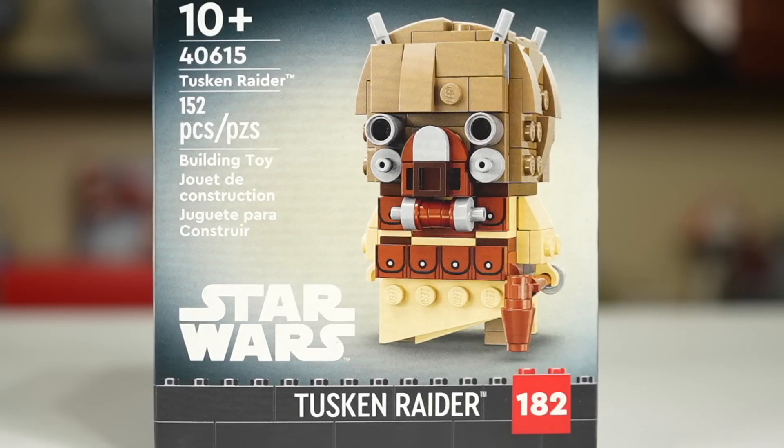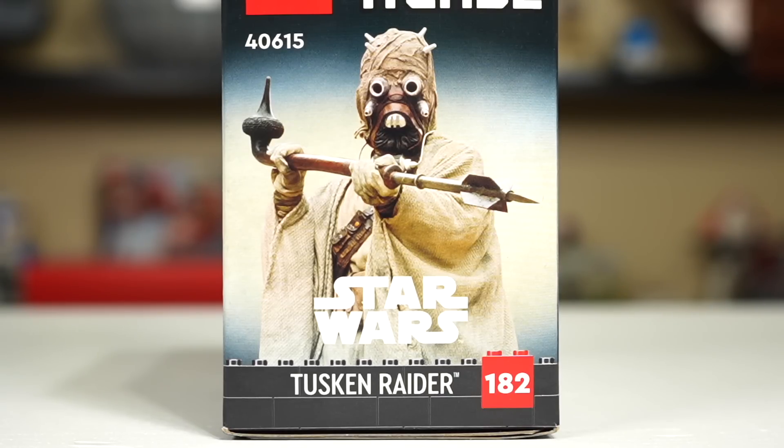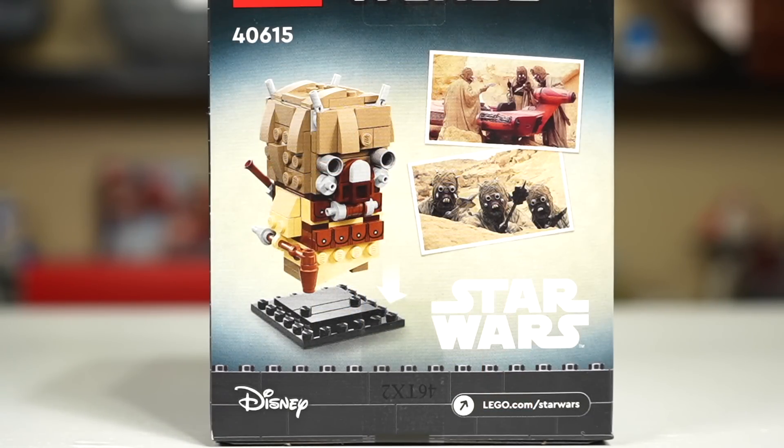This is the 182 edition, but out of those, only about 20 or 25 are Star Wars Brickheads. The side art shows a real life or real movie Tusken Raider, and the back box art shows a couple of movie screen grabs from A New Hope with Luke's Landspeeder making an appearance too.